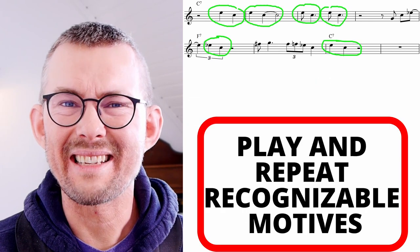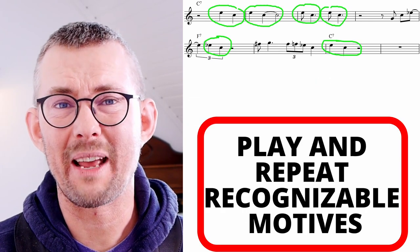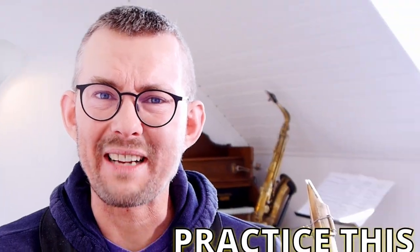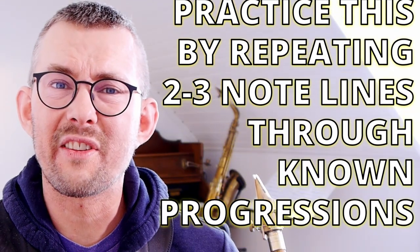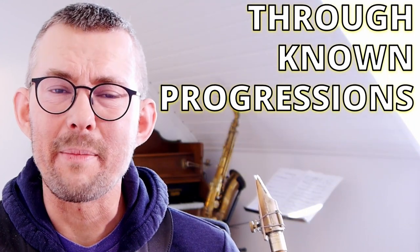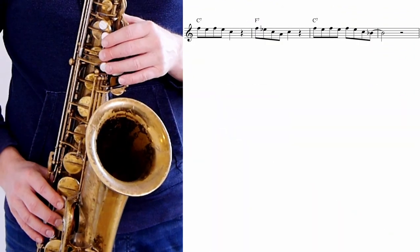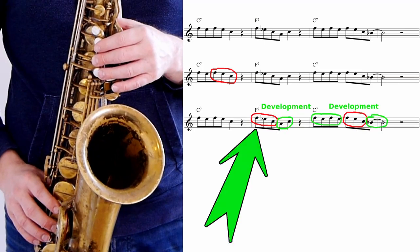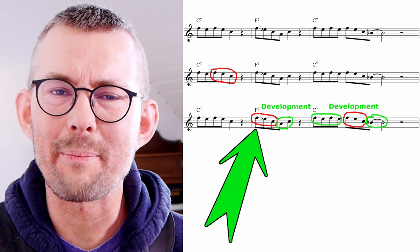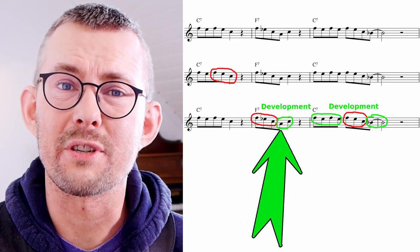A bit of blues scale, and back to the root and third of that beautiful C7. Play and repeat recognizable motives — this is a skill I think all jazz players should be able to do. Start practicing this by playing through a known progression, using two- to three-note themes or motives. My small theme is an F, E, and C.